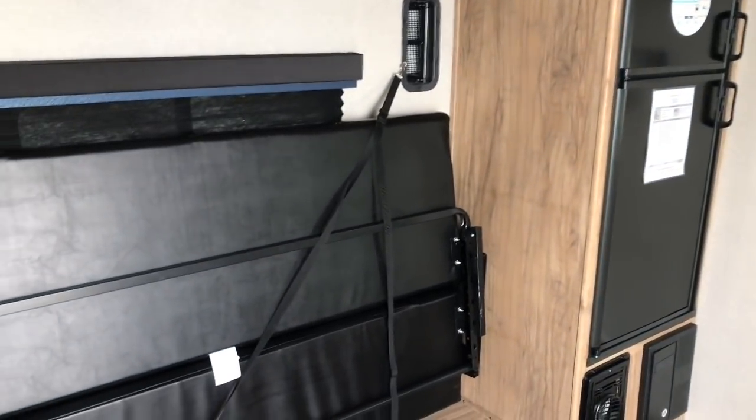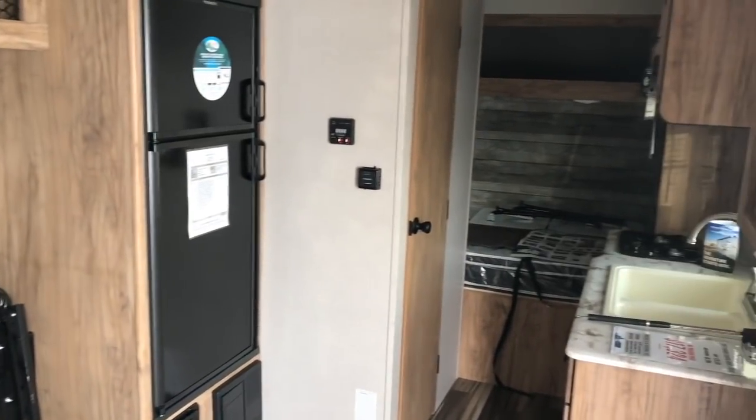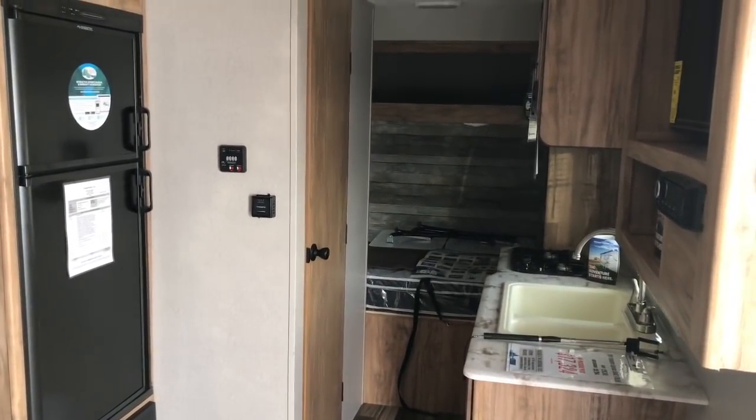We will start right beside the entry door. I do not have any lights on in here, so what you see is simply just the natural lighting that comes into this RV from the sun.